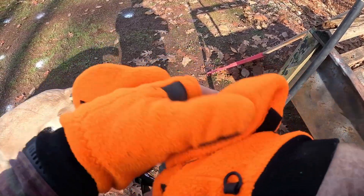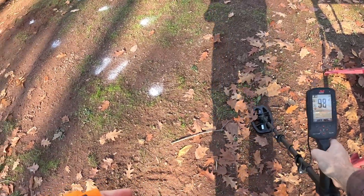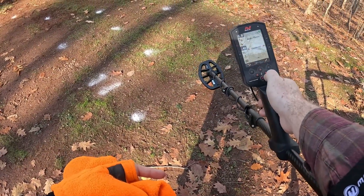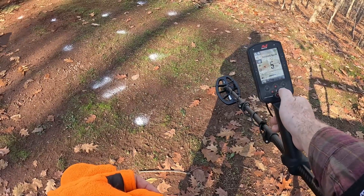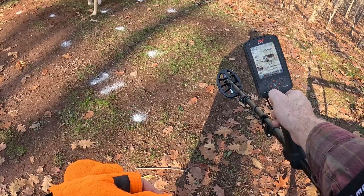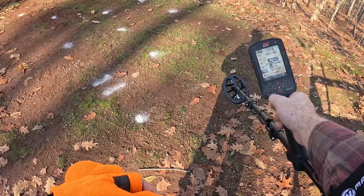I'll give it a good go here and let you guys be the judge. To be fair in this test, I'm gonna take off my gloves so I can maneuver my fingers. I've knocked down the recovery speed because in fairness it's gonna be tough to hit this — you want to get as much depth as you can. Recovery speed of three, but the default is five. I'll go with five to start.